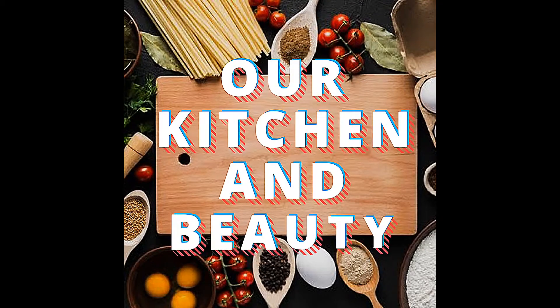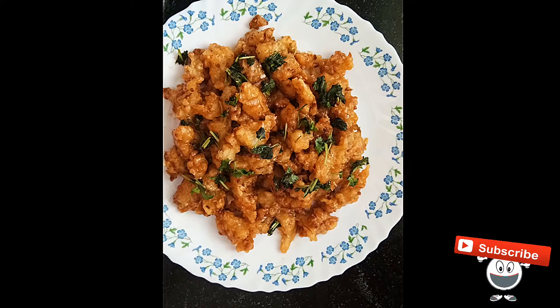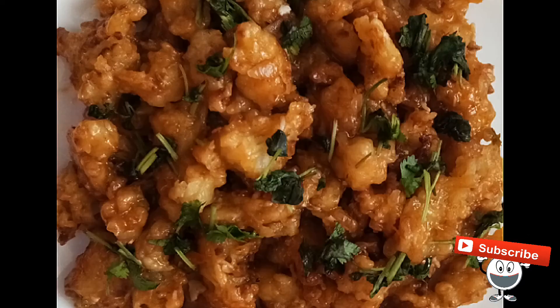Hi Friends! Welcome back to our channel! In this video, Gobi Manchuria is available in the restaurant. The same taste and texture is available in the restaurant. It's very easy to do.